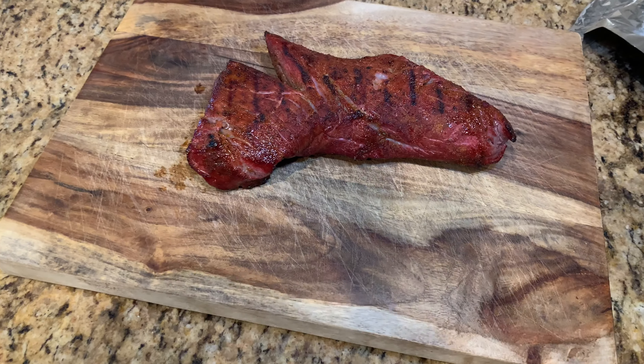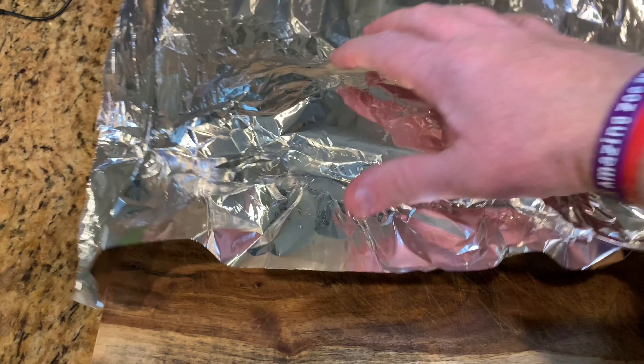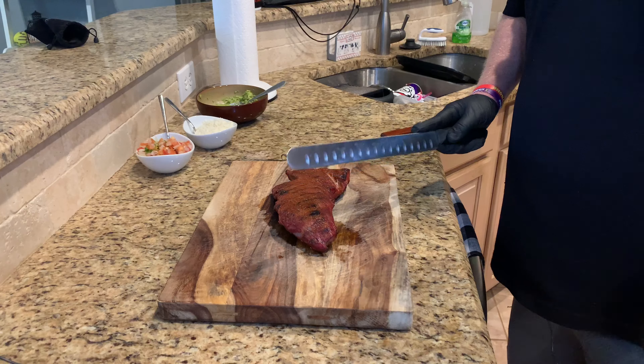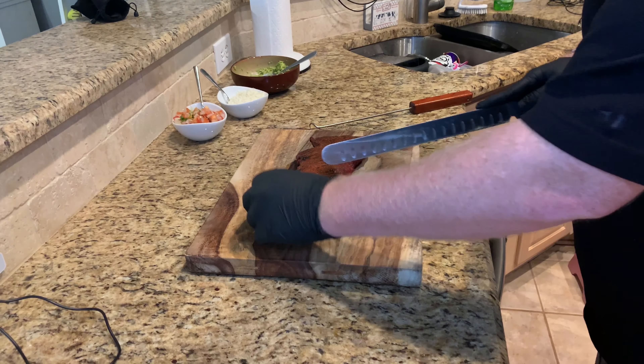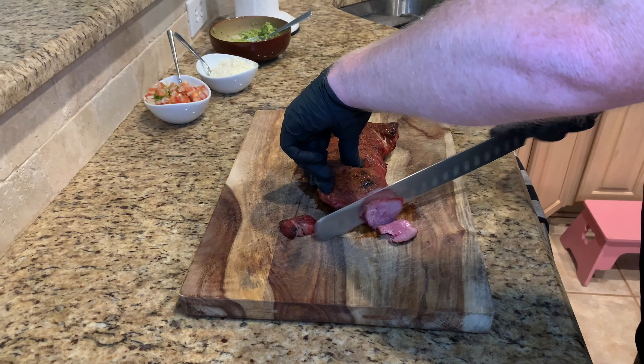Tri-tip looks pretty good. I'm gonna let it rest for about 10 to 15 minutes. All right, let's cut in. Looks pretty good, y'all. We're doing tacos so I'm gonna cut this pretty thin.